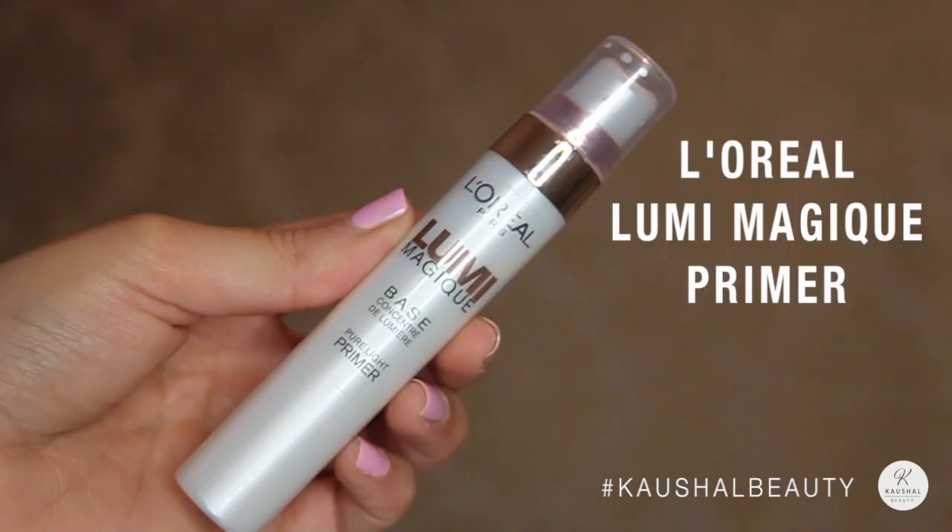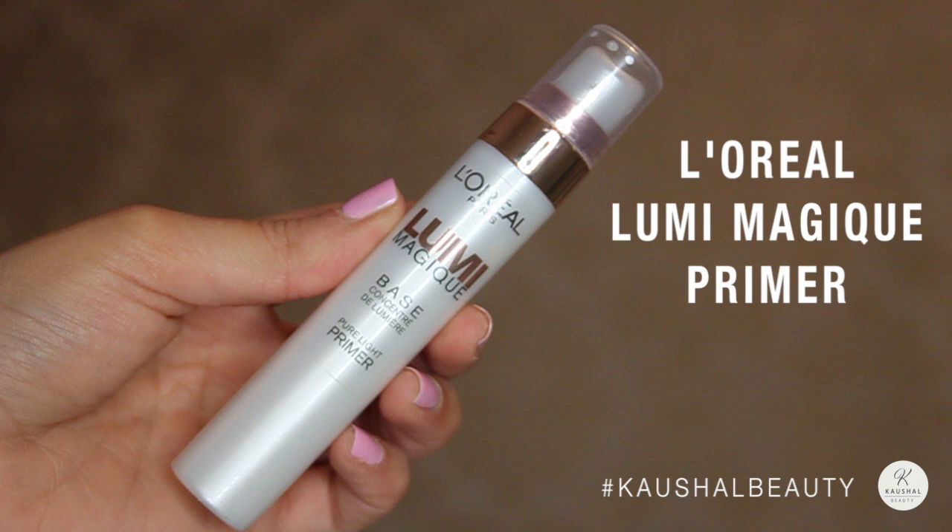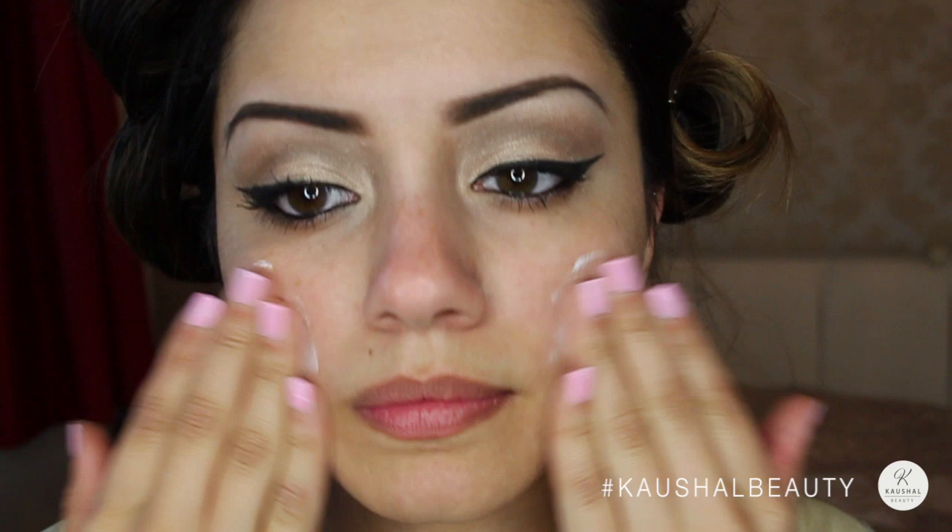Now on to the face. For primer I used the L'Oreal Lumi Veggie Primer because it gives a really nice glow to the skin. I didn't want my foundation to look too dewy, so I thought this would be the perfect base.